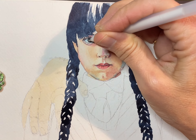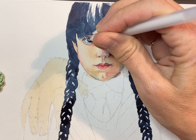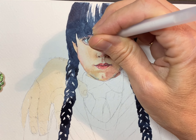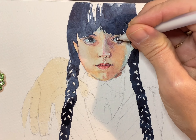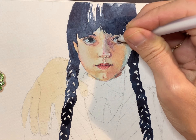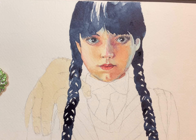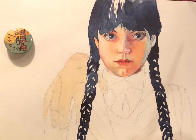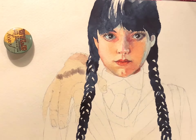Now my favorite thing to do in the painting: add the highlights to the eyes. I look carefully at the highlights — there's a dot highlight and then a slight curve that showed the curve of her eyeball, so I added both of those. On the other eye too — I just think these highlights make your portrait come to life — and I'm putting them in with my gel pen. Okay, so this is day two of painting Wednesday.